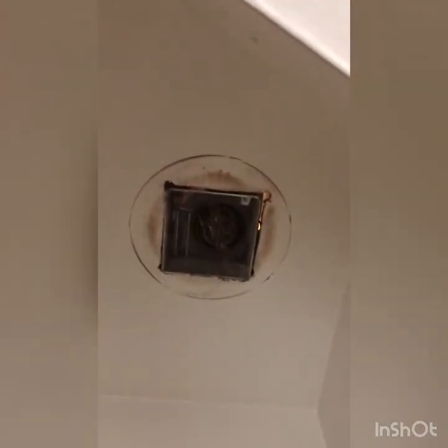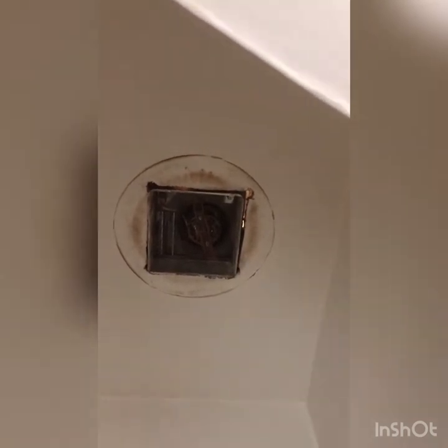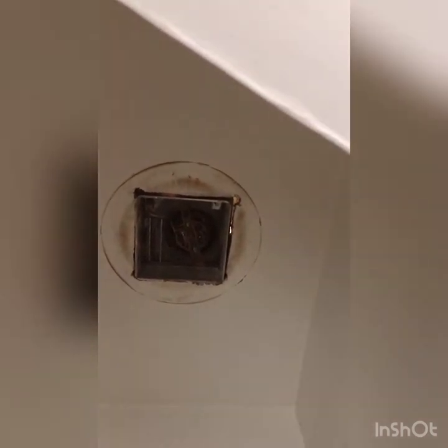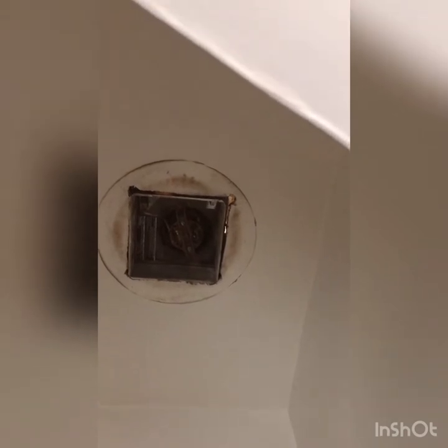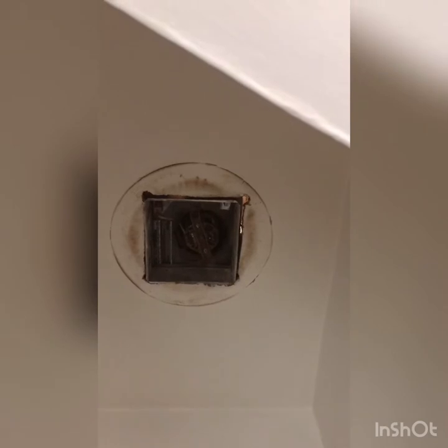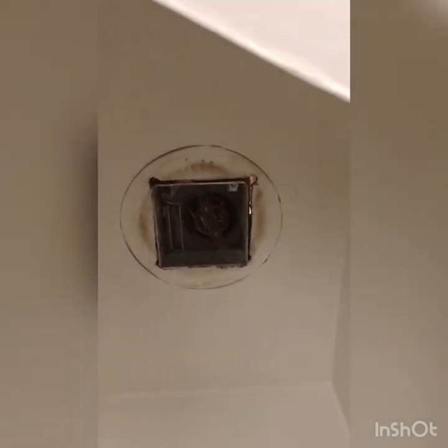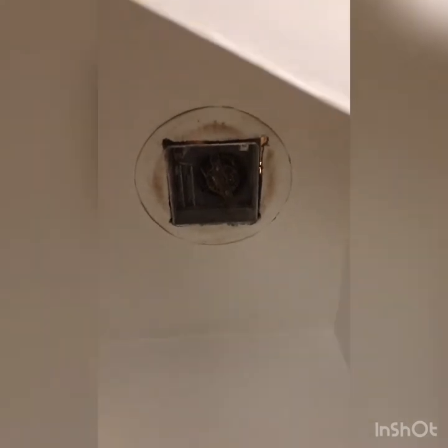Here in the bathroom, that is where the old vent went and we're going to remove that. The new one is a little bit larger so we are going to have to cut that hole bigger. I'm going to climb in through the window to the attic space because of the crawl space up there.